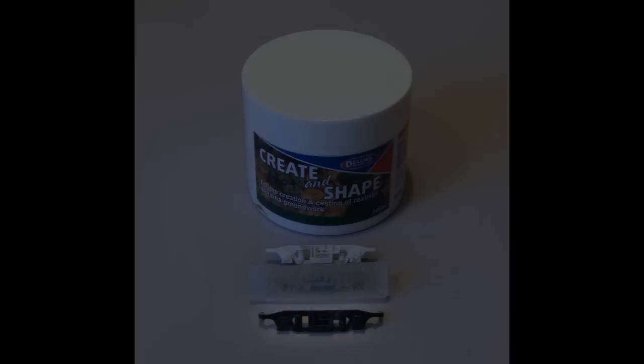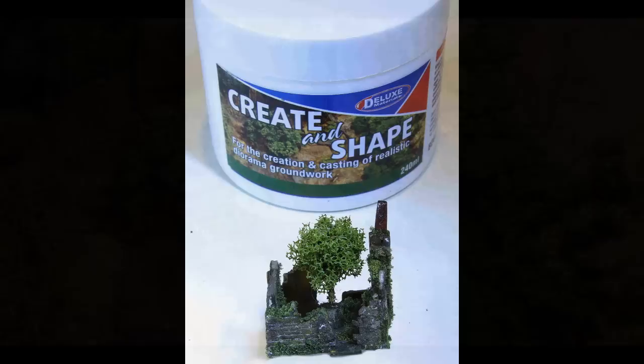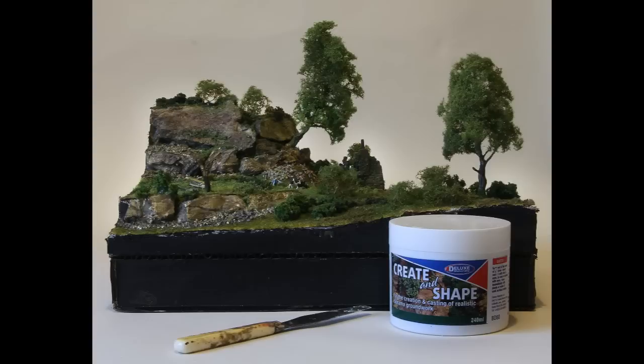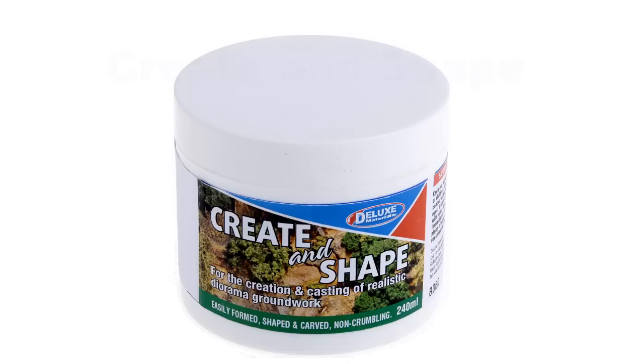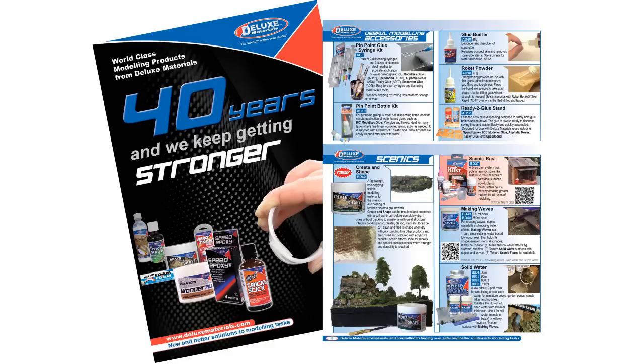Deluxe Materials Create and Shape is lightweight and easily formed, shaped, moulded and carved. It is ideal for scale and railway modellers for moulding and casting and for the creation of realistic diorama groundwork where strength and durability is required. Here are some more creative uses of Create and Shape. You can find out more at the Deluxe Materials website, where you can also download a catalogue. Or scan this code with your smartphone to connect to and view the Deluxe Materials website. Or why not visit your local model shop and ask for Deluxe Materials Create and Shape by name.